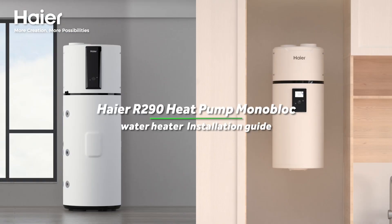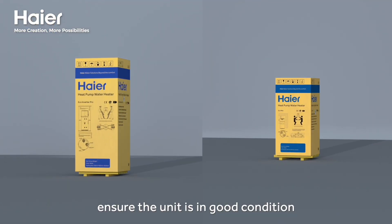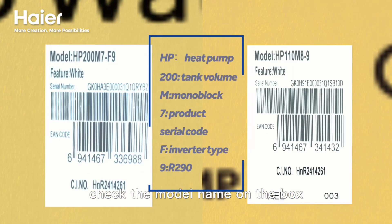Here is the 290 heat pump model block water heater installation guide. Take the appearance of the carton box and ensure the unit is in good condition. Take note of the model name on the box.